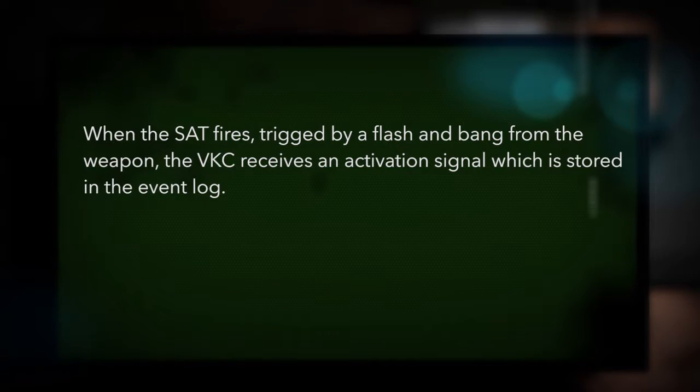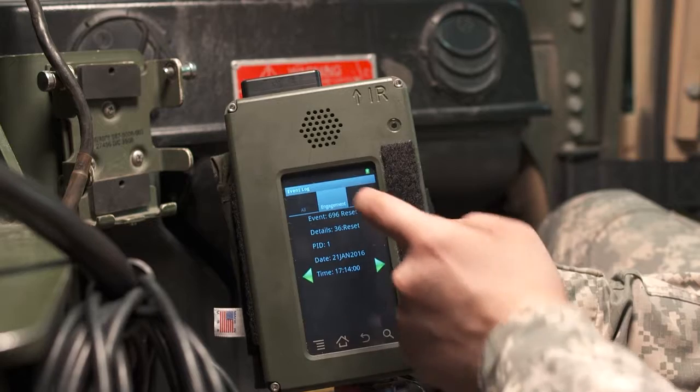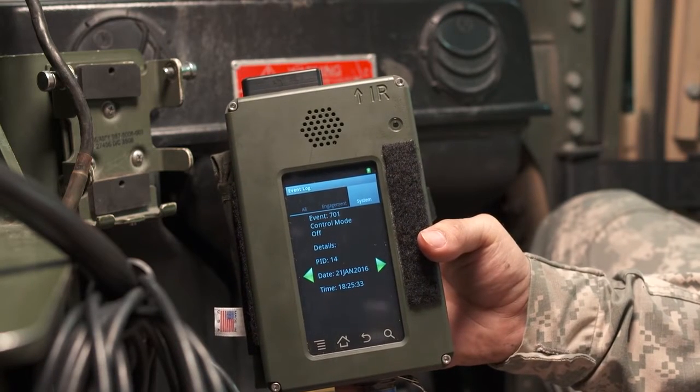When the SAT fires, triggered by a flash and bang from the weapon, the VKC receives an activation signal which is stored in the event log. When a firepower kill or catastrophic kill is received by the VKC, the SAT is disabled. At any time, the CCM may request status information provided by the VKC.